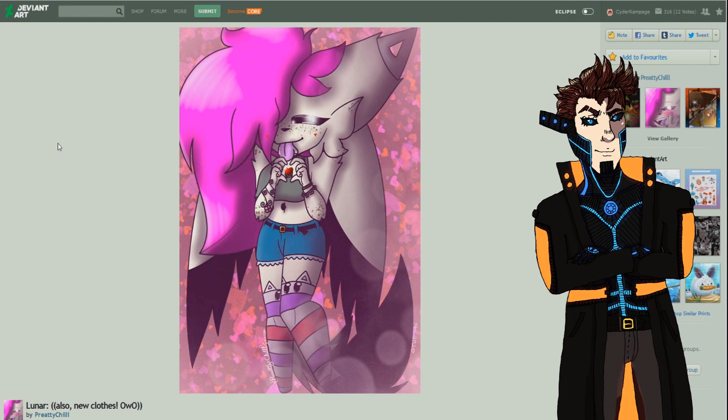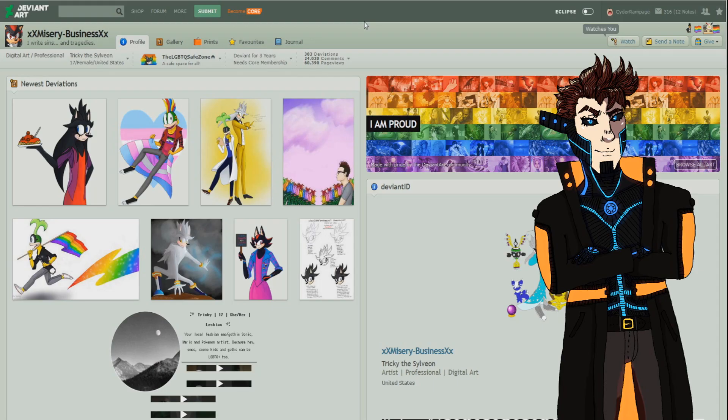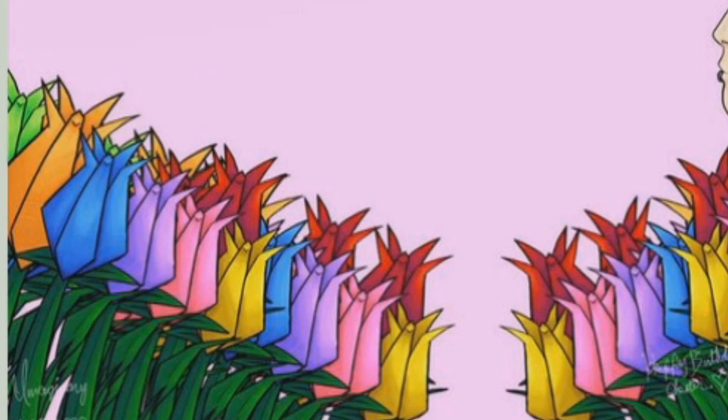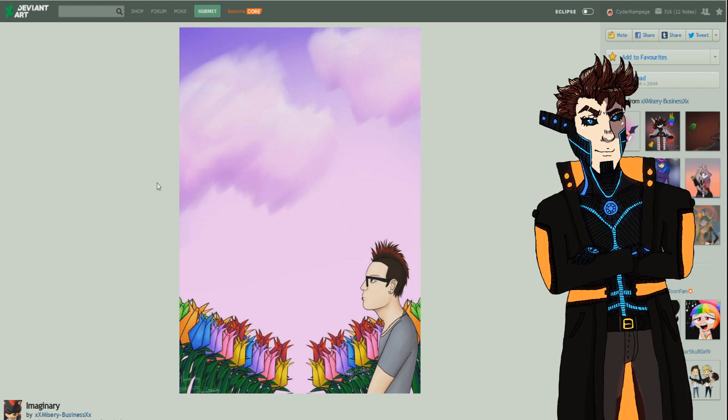Now let's move on to our next artist, xx misery business xx — a digital art professional, 17-year-old female from the United States, been on DeviantArt for three years. The first picture is quite nice — a bit simpler, with a really nice soft sky background with colder tones, origami tulips in the foreground with great shading and coloring. The body is on the simpler side, but the head and hair are really well defined. The clouds done with soft brush strokes give them a fluffy, natural feel — thumbs up.